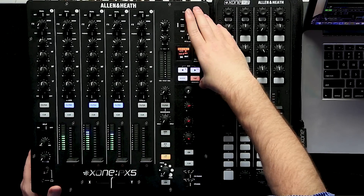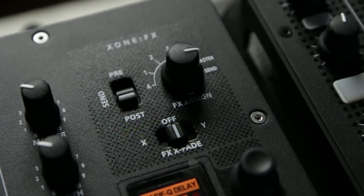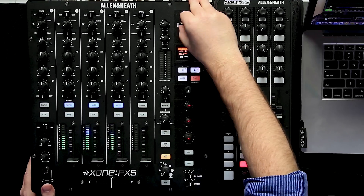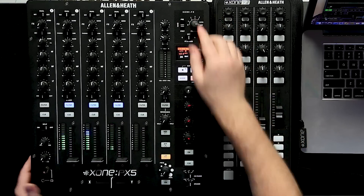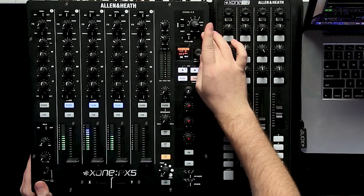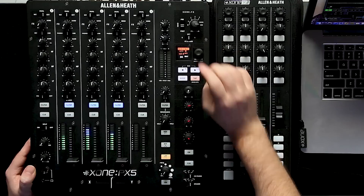From the filter section, let's go over the effects up top. This is Allen & Heath's brand new Excite FX engine built into the PX5, designed from the ground up — one of the fresh things they put into it. Our effects section can be set to pre-fader or post-fader. We can assign effects to our auxiliary channel, channels one through four, our master, or our send. We also have our cross-phase section, where we can set our sends from effects to our cross fader.